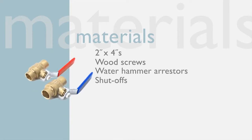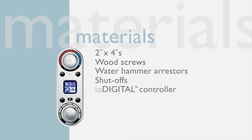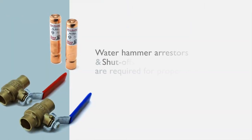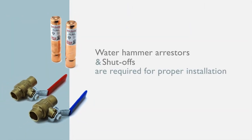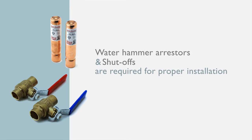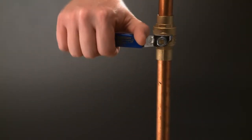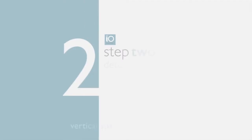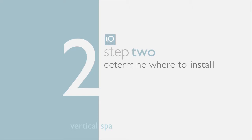You'll also need to purchase a few materials such as 2x4s, wood screws, water hammer arresters, and shutoffs for the three-quarter inch inlets. Don't forget to buy the IO Digital spa controller with the valve. Water hammer arresters and shutoffs are required for proper installation. As with any plumbing job, shut off the water supply before getting started.